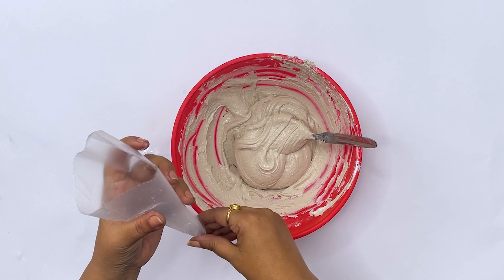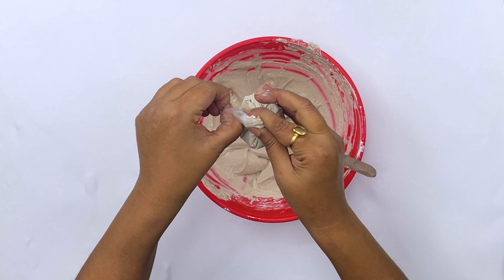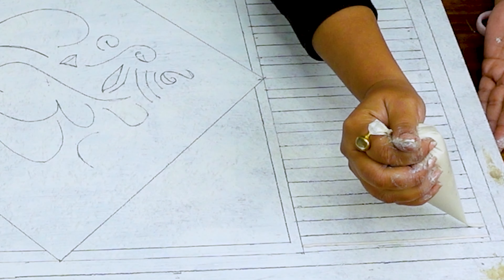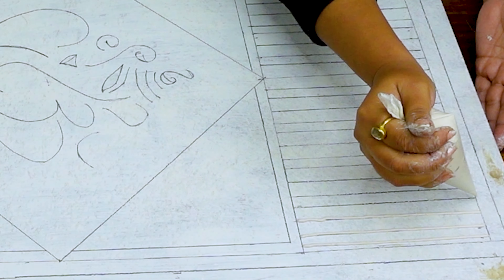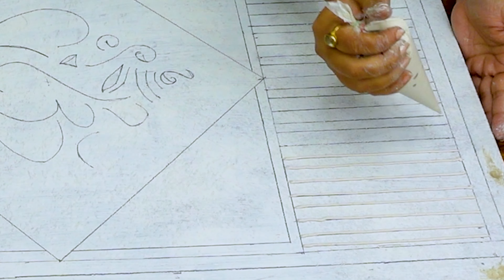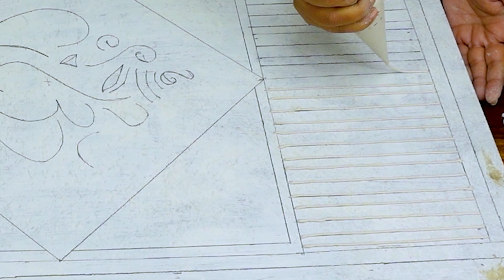We are going to fill the paste into a ready-made cone. Now our cone is all ready — cut it on top, and then we start to trace all the lines. Basically, we have to highlight all the designs with this P.O.P. mixture, so we start to do it quickly.